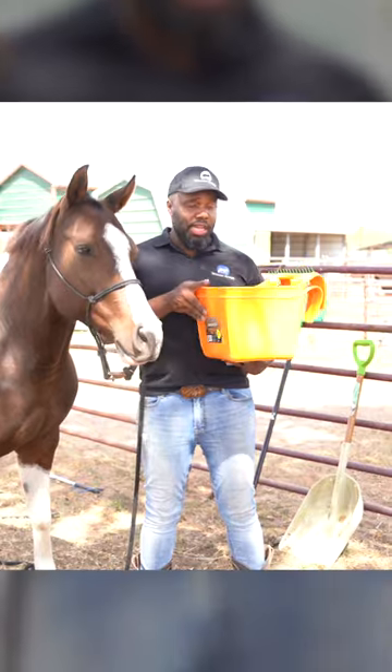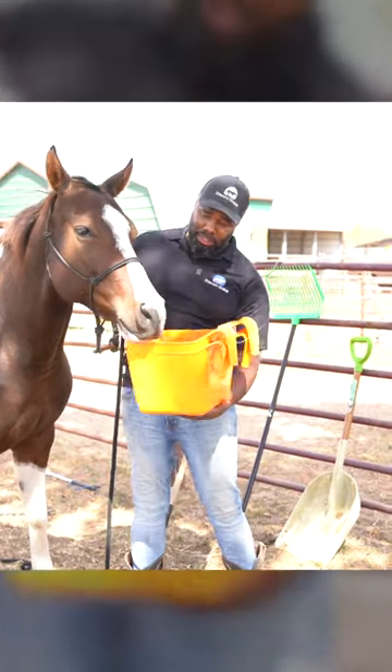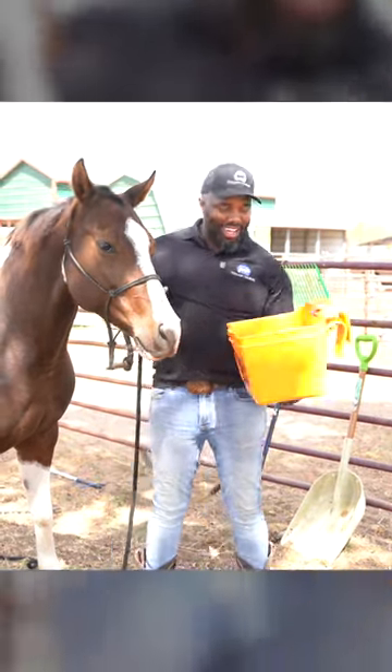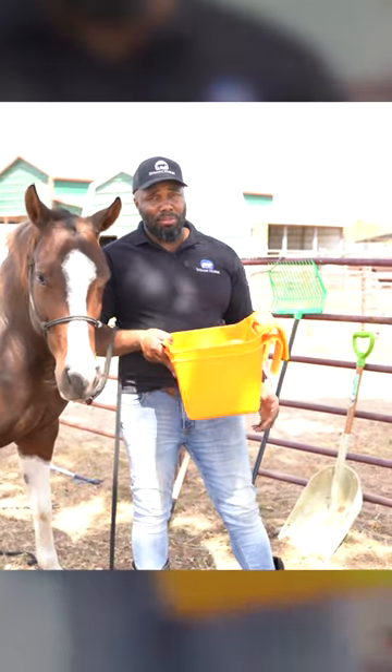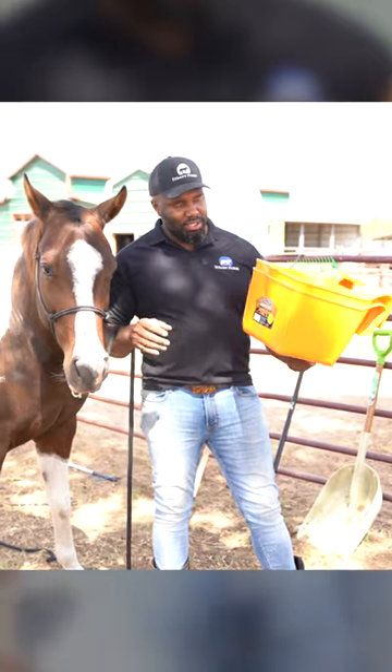The cool thing about these is that they're wide enough that your horse can get their nose right in there, and they're plastic so they're pretty easy to clean. That way you can maintain them and make sure they're not grimy and gross.